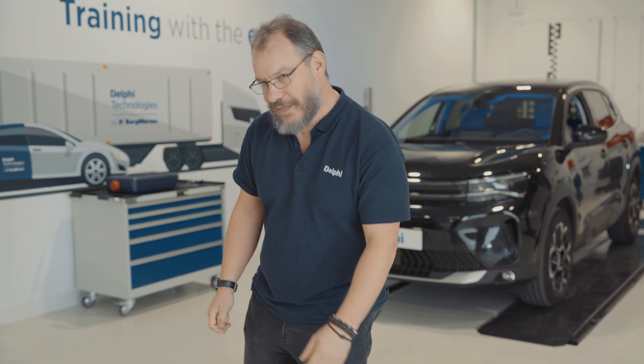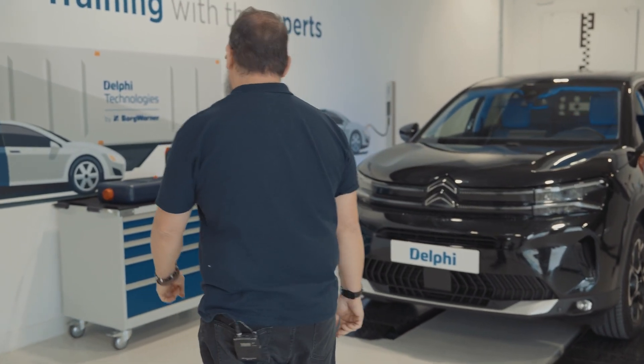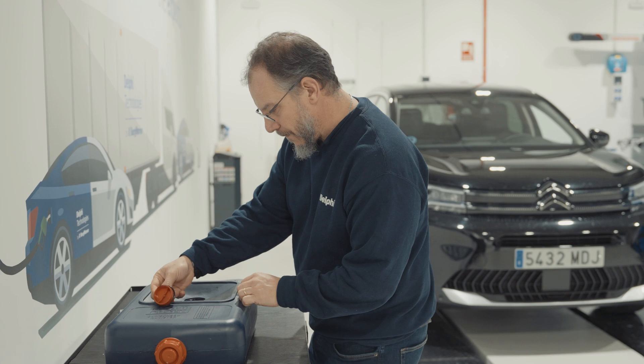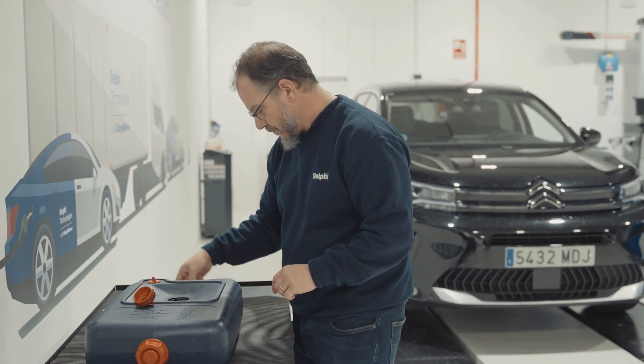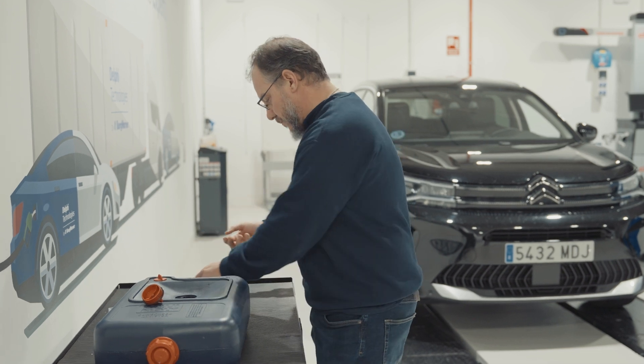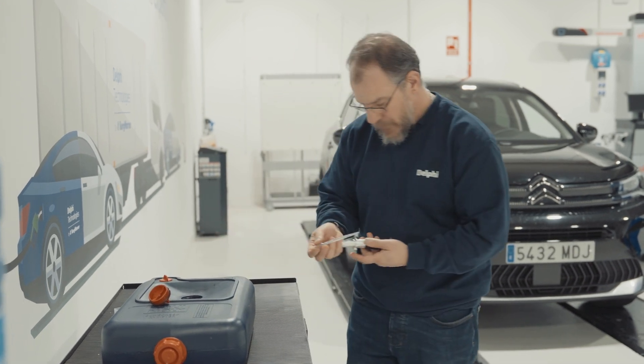These AdBlue systems have to work at 100% because otherwise the car can enter a degraded mode or limp mode. It can even have the car's request to start blocked after the vehicle has run out of AdBlue.